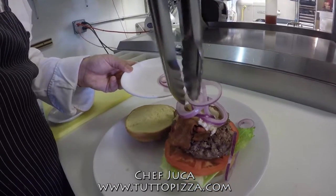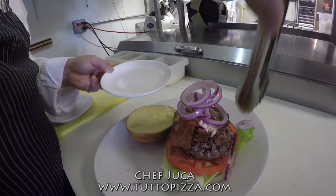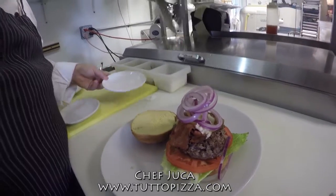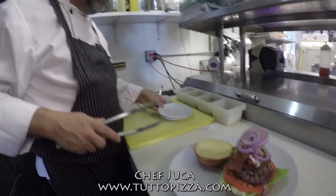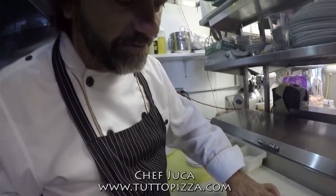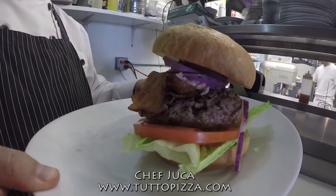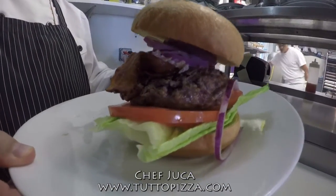There you go, all right! Look at how nice this burger looks — how beautiful that is. That's a great burger. It's really good.